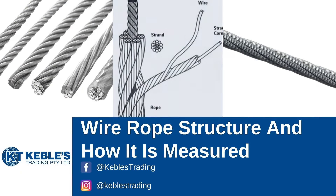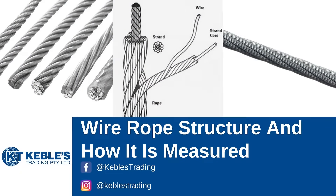People often want to know how wire rope is constructed and how it is measured. In this video, I will give you an insight into how wire rope is constructed and how it is effectively measured.